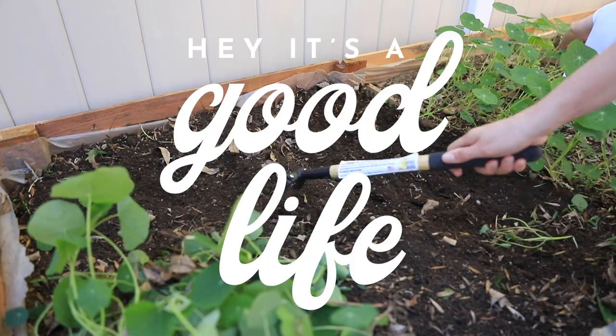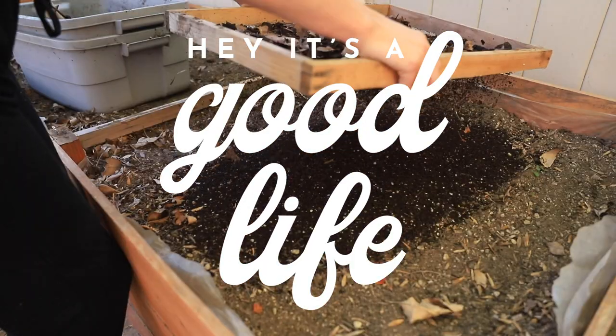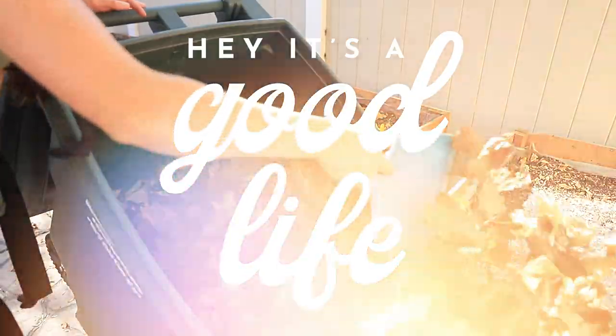Well hey there, welcome back. My name is Natalie. This is Hey It's a Good Life and I'm so glad you're here. This is my garden helper, Ruby. Today we are going to show you how to harvest worm castings, and I'll show you how to harvest those worm castings as well as how to use worm castings in your garden. I will include chapters down below so you can hop to where you want to go and learn.